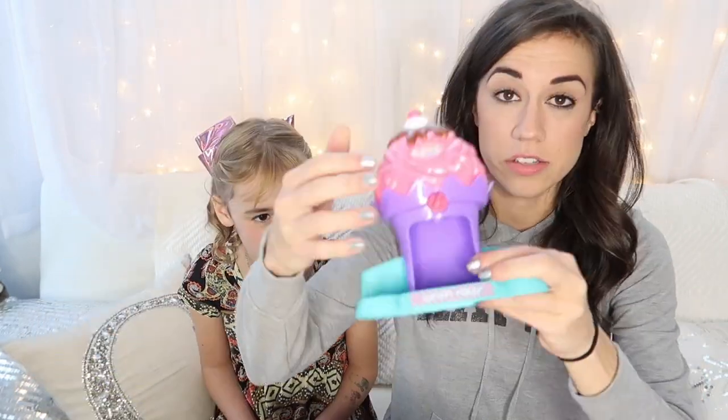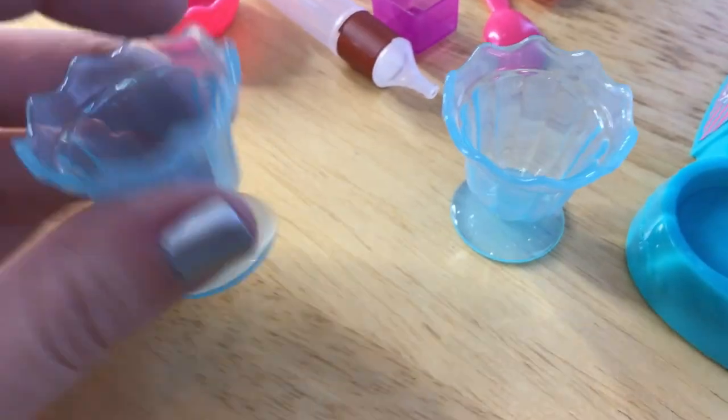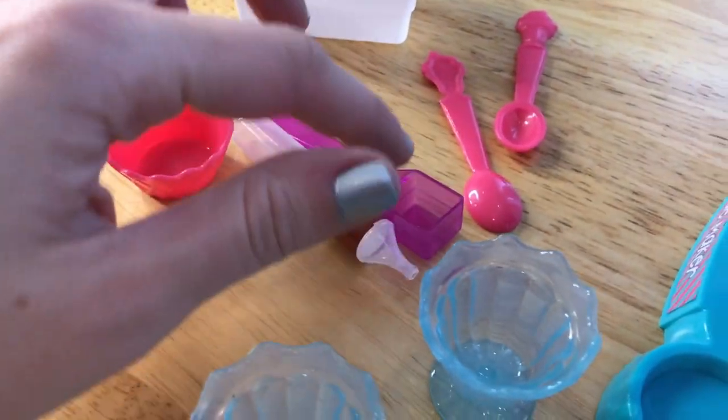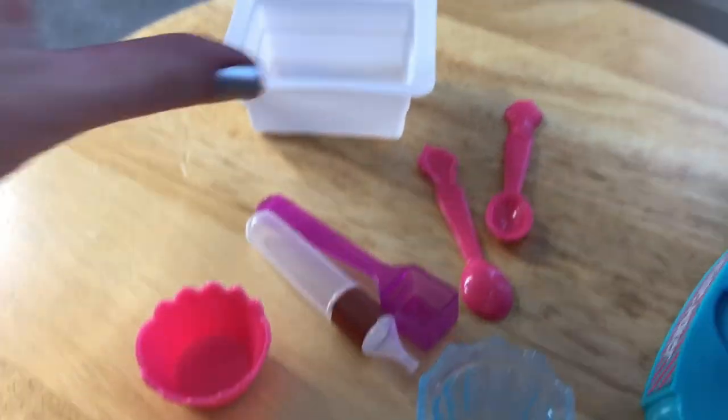So let's try. It's got this little sundae maker. This comes with these cute little tiny sundae cups, a little squirter cup, some spoons, a little bowl, a little tray.